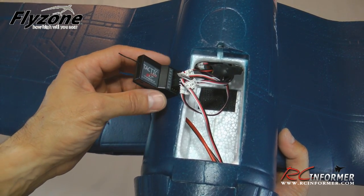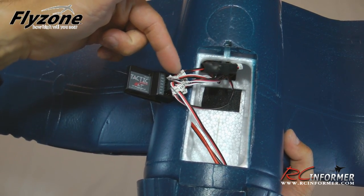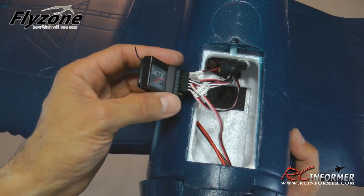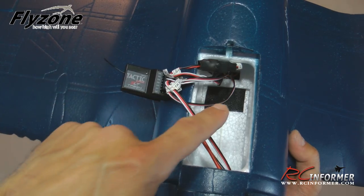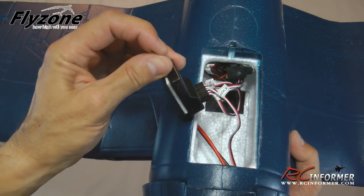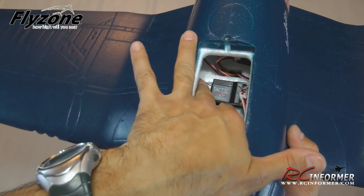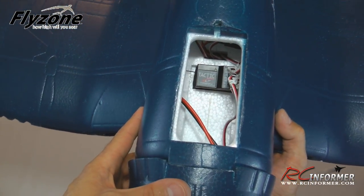Now that the wing is installed, the last step is installing the remaining servo hookups. The lights from the wing just plug into any open channel since they just need power. Channel 5 goes to the landing gear channel, and channel 1 goes to the aileron. Throttle, elevator, and rudder are already hooked up. The Tactic receiver came pre-installed with Velcro and a little double-sided foam tape for shock damping. Just get the receiver positioned nicely and straight with the antenna sticking out as straight as possible — everything is installed and you're ready to bind and fly.